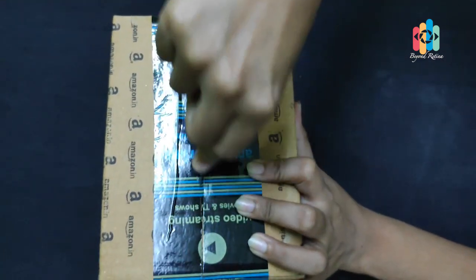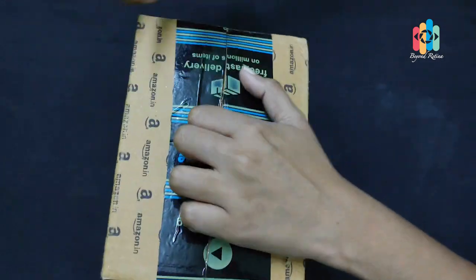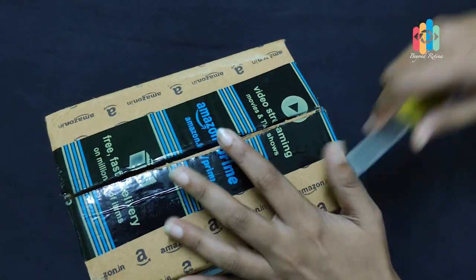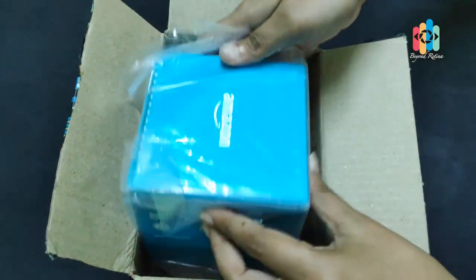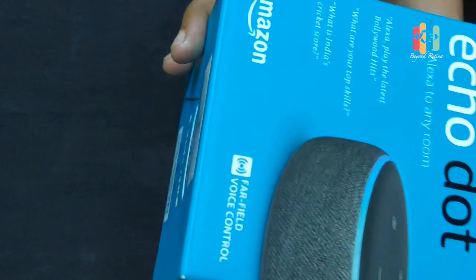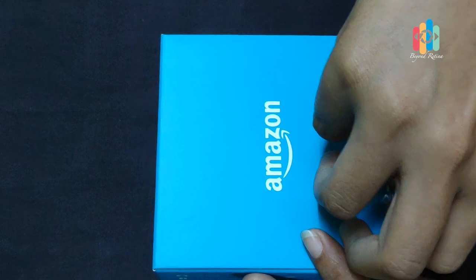3rd generation Echo Dot. We are going to unbox this. I will also show you one Wi-Fi enabled Smart Bulb. We will unbox this. We will use the Google Assistant — we will use a virtual assistant.